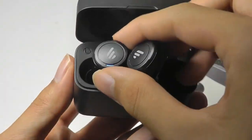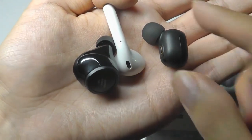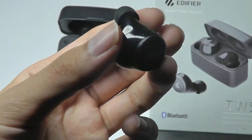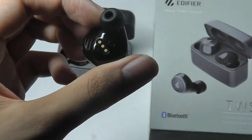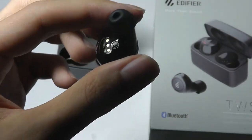The design of the earbuds themselves is a little bit on the bulkier side. Compared to the Redmi AirDots, it's a slightly larger overall dimension, and that's why it's able to last over 8 hours on a single charge for the earbuds themselves, which is actually on the longer side of the spectrum.